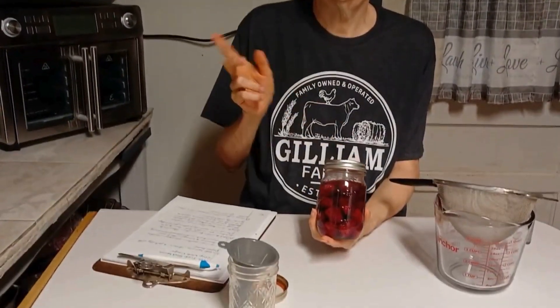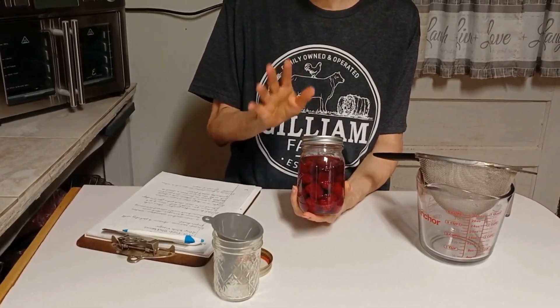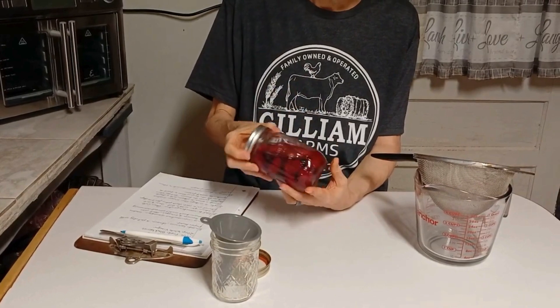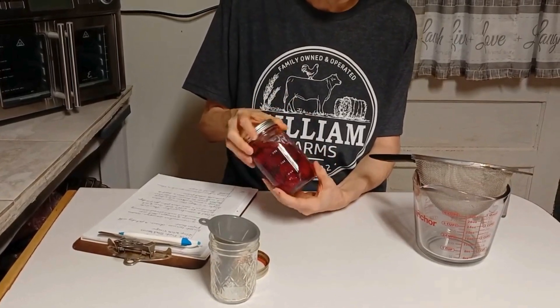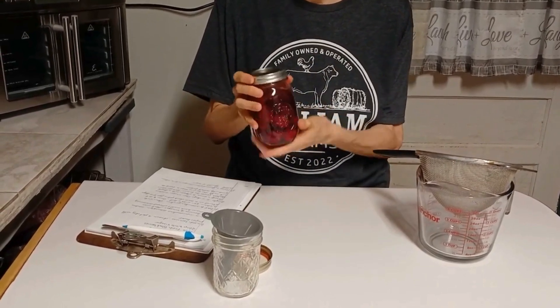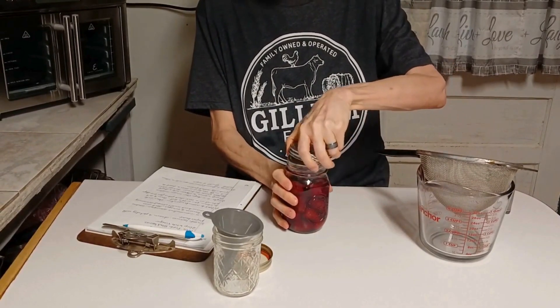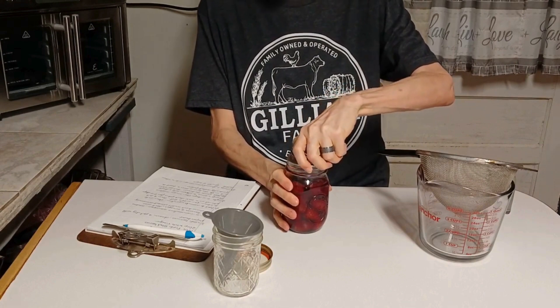Hi, I'm Eileen, welcome to my kitchen. Today's video we are doing the blackberry vinegar part two. So far this is what it looks like, and it has set now — this is like day 12, because this is Tuesday and Thursday would be 14 days. When this video comes out it'll be on Friday, so I'll let you know that I did let it sit for 12 days instead of the 10.